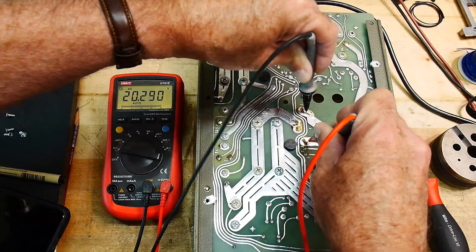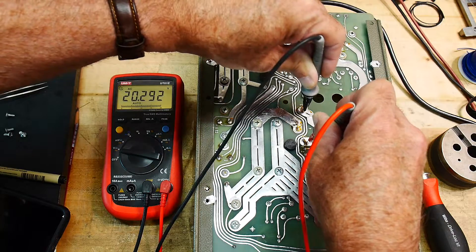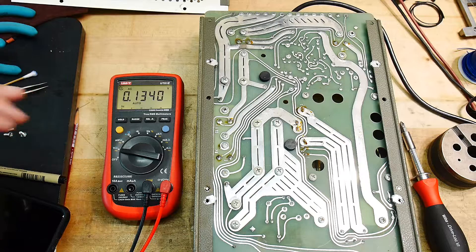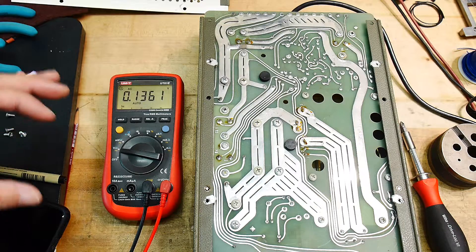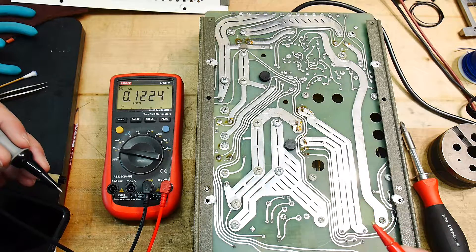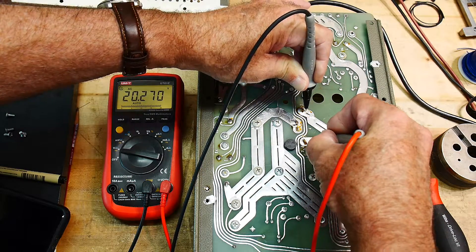I can definitely repurpose this thing. So instead of 8 amps at 5 volts, I should be able to get plus or minus 15 at like 3 amps — that'd be perfect. I've got something coming in the mail. I'm buying a buffer — it's a T03 type package, made by Burr Brown, TI I think makes one. It does 3 amps and picosecond rise times. I'm buying one used for $20. I'll put a bridge rectifier on this and get some good voltage out of it.